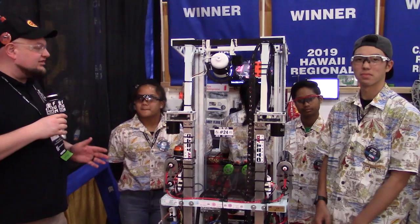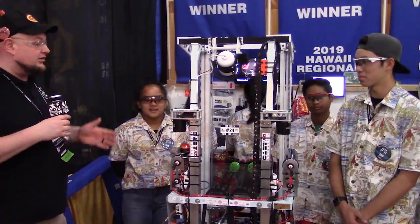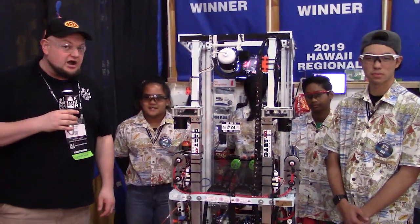Checking in here at the Houston Championship with three-time regional winner and Hall of Fame Team 359, the Hawaiian kids. I'm here with Anthony, Abraham, and Jasmine. We're going to check out more about their robot here on Behind the Bumper.